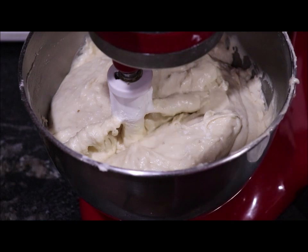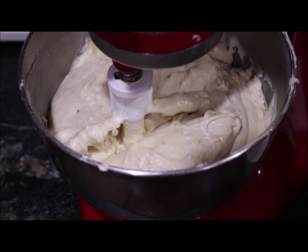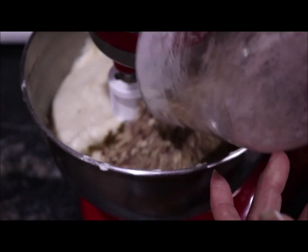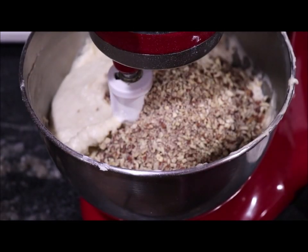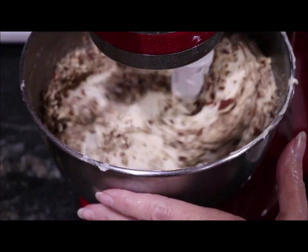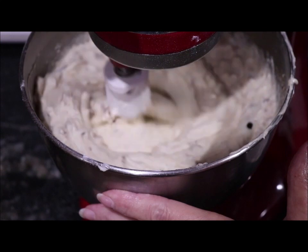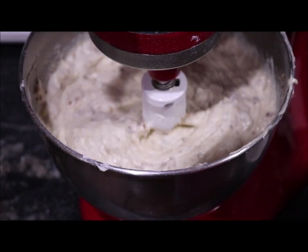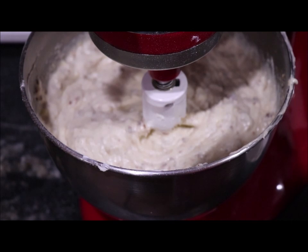I've got the flour all blended in really good, and now I'm going to add one cup of chopped toasted pecans. I'll move the camera, and I'll put the dough into the pans and get it into the oven.